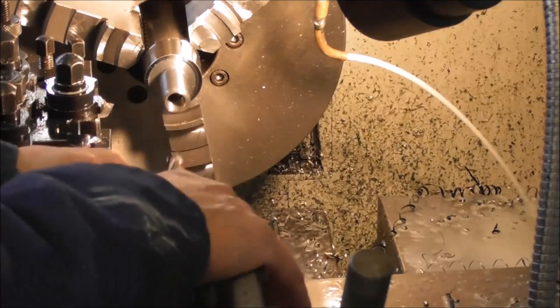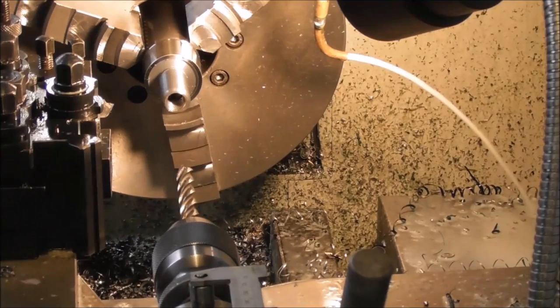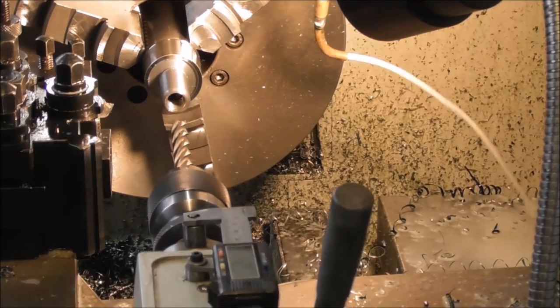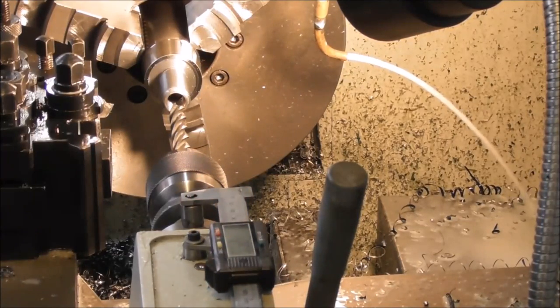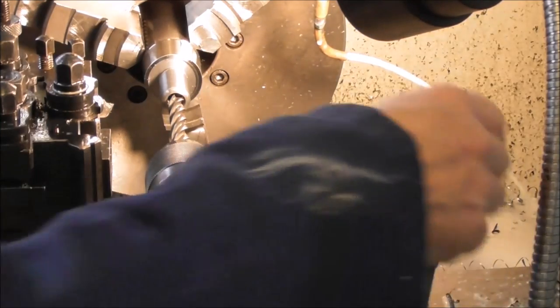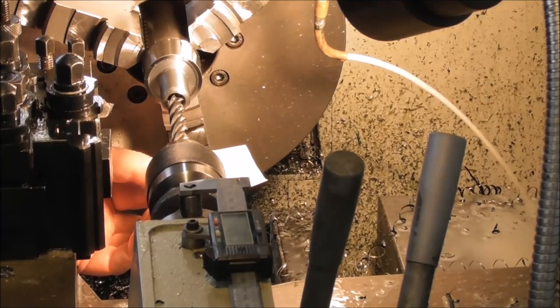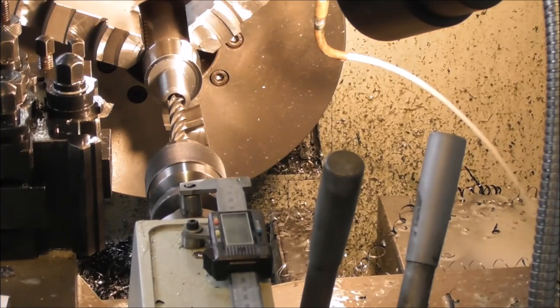But the CNC lathe doesn't have the human error problem, and that's a huge advantage. You don't get so bored, you can walk off and do something else. So all in all, CNC wins hands down — as long as you've got room for one and you can justify it with the work.